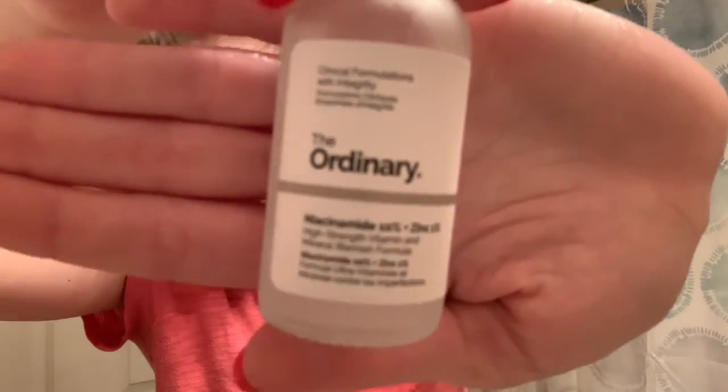I feel like you shouldn't stack all your liquids and stuff on top of one another. And then I'm going to go in with this serum from The Ordinary — it's their niacinamide serum and it is an anti-breakout serum. I really enjoy this. It works really, really well for me, except for right after this video. But it is what it is — that's not inconsistent skincare.